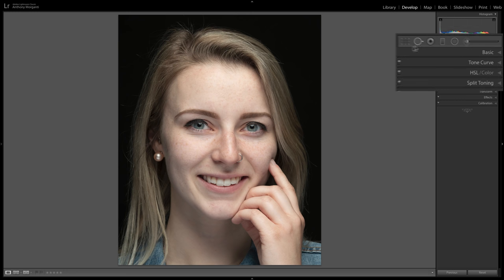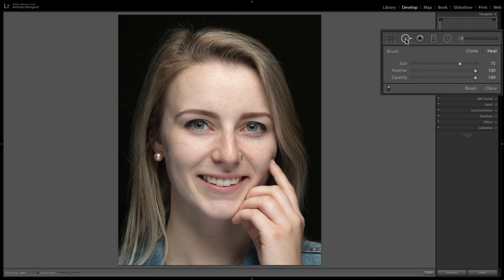She doesn't really have many blemishes, but we'll do blemish removal anyway. Click on the spot removal tool and make sure you're in heal mode. Keep feathering between 50 and 100, opacity at 100, and get the center circle of the brush just a little bit larger than the blemish. You can change the brush size with the slider, bracket keys, or the center click wheel on the mouse.